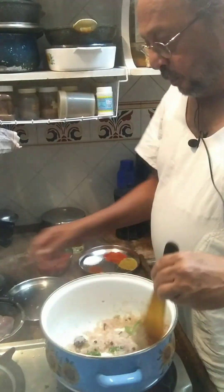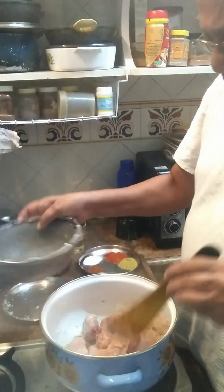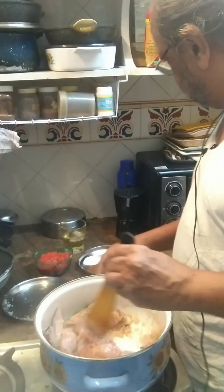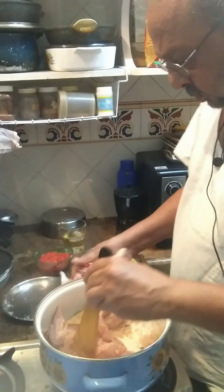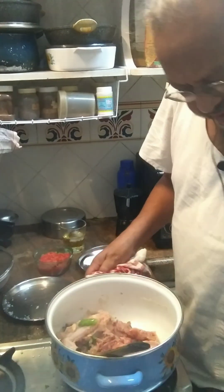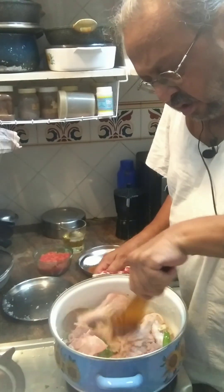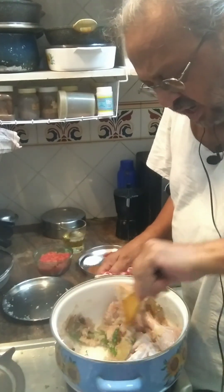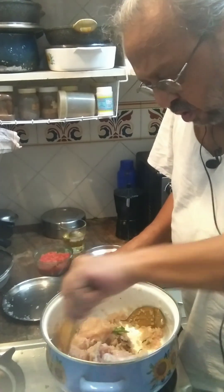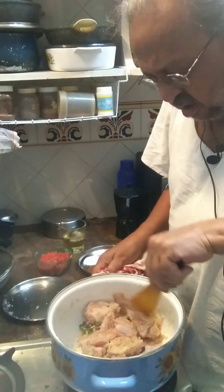We're all set to add the chicken — it's approximately half a kilo of chicken. I'm going to increase the heat a little bit and just fry the chicken till it turns white, maybe three or four minutes.